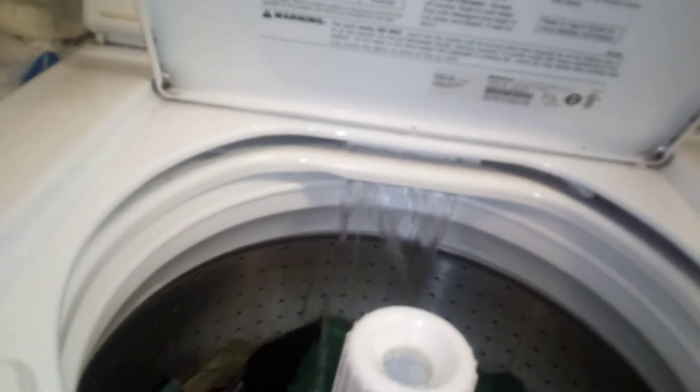It's going to fill back up with water again, and then go to another wash cycle to get the rest of the soap out. Right now it's warm-cold — warm first and cold second. Cold-cold would be cold first and cold second. That's how it works.